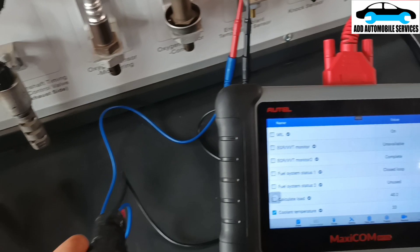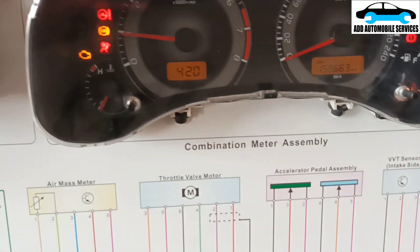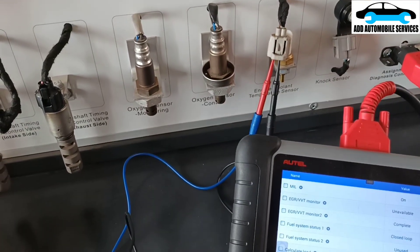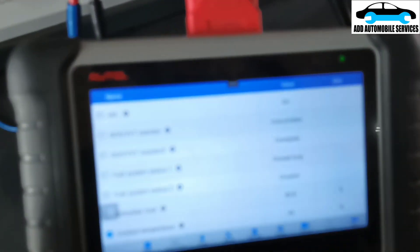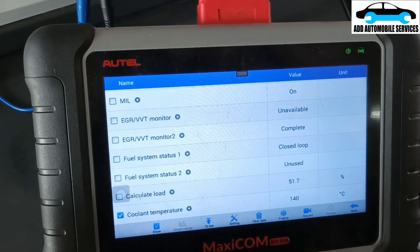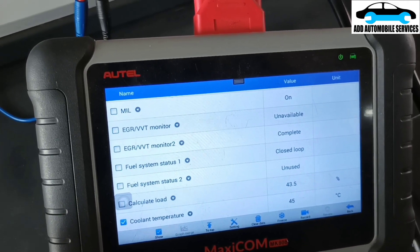So you can use this also to stimulate the system whenever you are diagnosing a vehicle, so that you know what you are actually doing. Let me move it to 60.